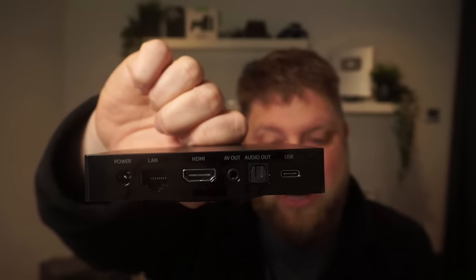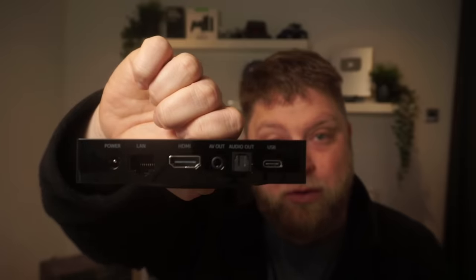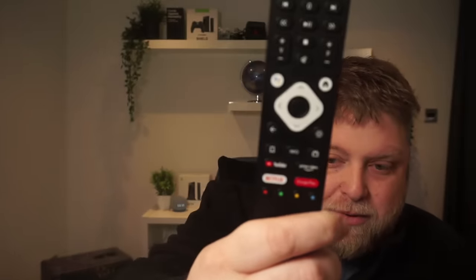On the back you've got the power, an Ethernet port, HDMI, AV out, an optical, and a USB-C port as well. Now with the USB 3.0 and the USB-C port, this is going to be very good for people that like to expand their internal storage or add a hard drive to it. When it comes to the remote, this is also great. You've got all the numbers on there, a couple of quick keys, and Google Assistant. If I put that next to a Fire Stick remote, you can see there's quite a difference. Another thing with this is it is backlit, which is another positive if you like to sit in a dark room while you're watching stuff.